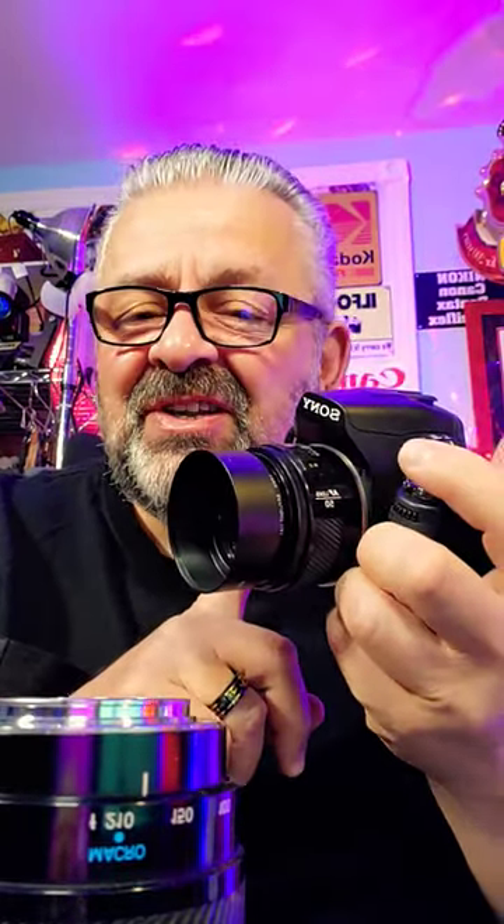Hello everyone, Carmine from New York here, professional photojournalist in Manhattan for the last 50 years.